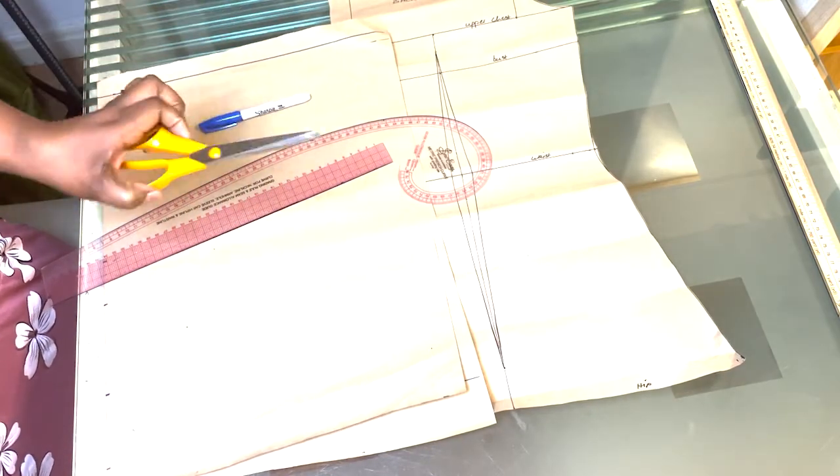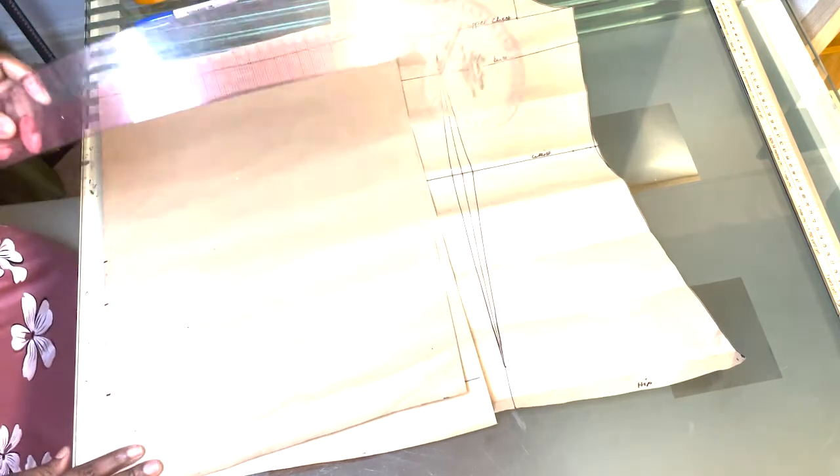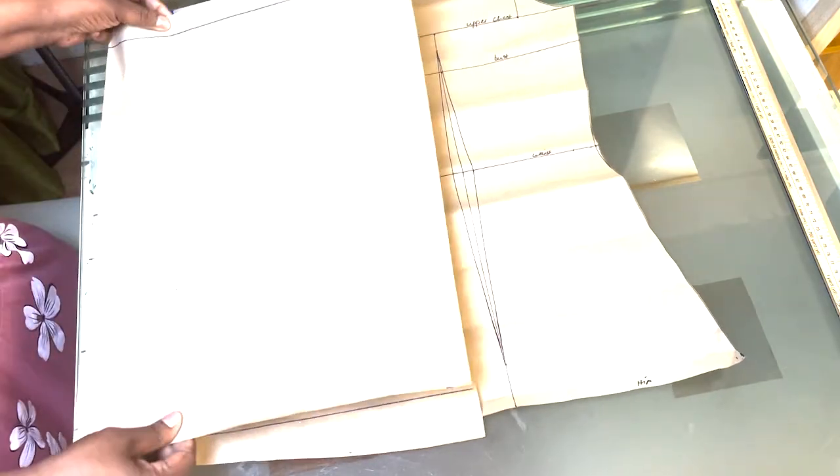You are going to need a tape measure, a pair of scissors, a marker pen, your French curve, pattern paper which is folded in half, and also you are going to need your basic bodice pattern — back or front.